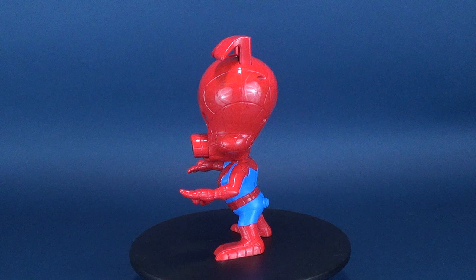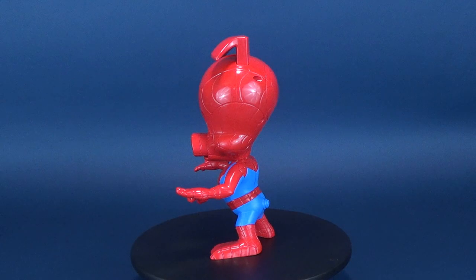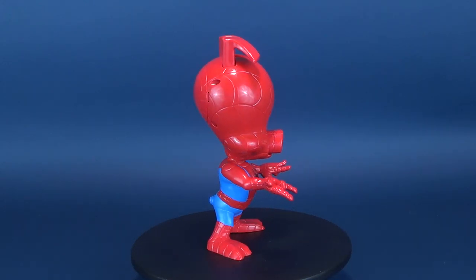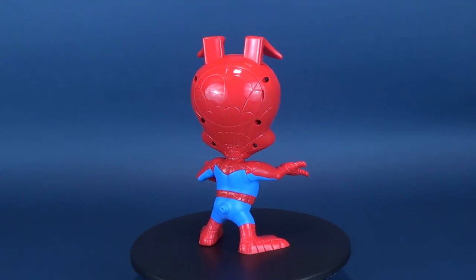Spider-Ham does whatever a ham can. Today's video is swinging in — we're gonna be having a look at the new Spider-Man Into the Spider-Verse. This is Spin Vision Spider-Ham. Part spider, part pig. Spider-Ham is a web-slinging hero that makes bad guys do a triple take.